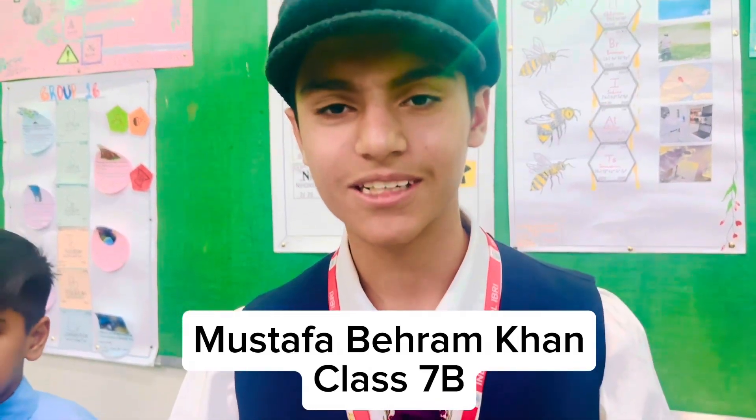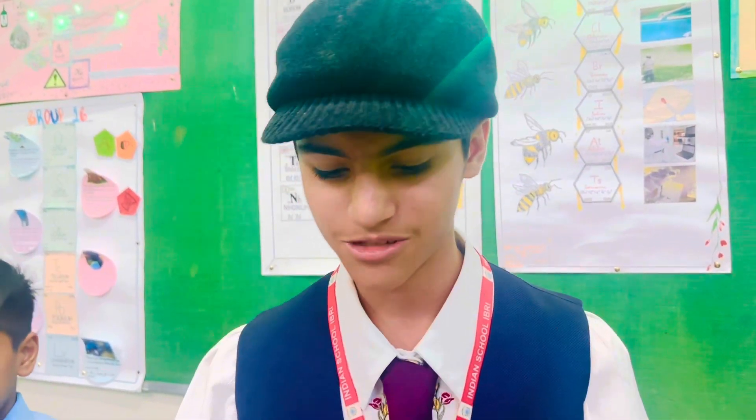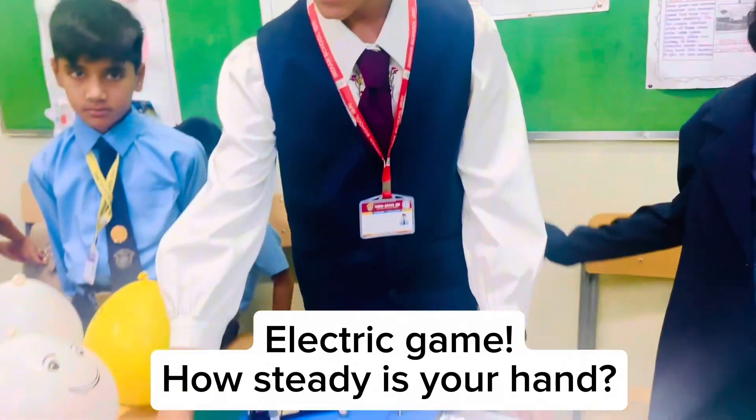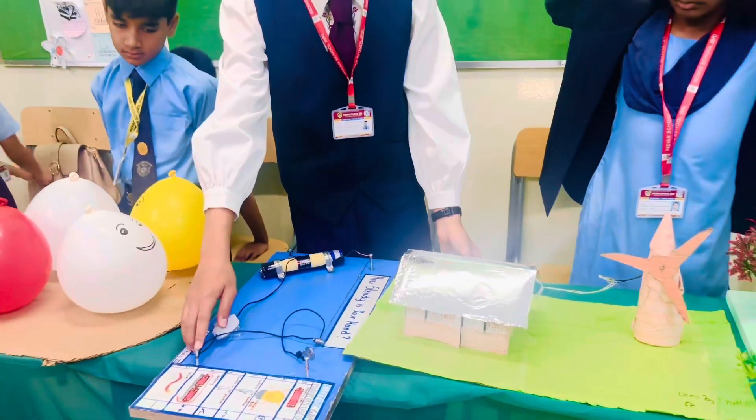Hello, I am Safa Baham Khan from Club 7B, here to present you an electric game: How Steady Is Your Hand?